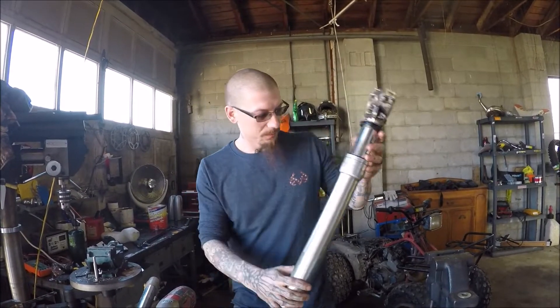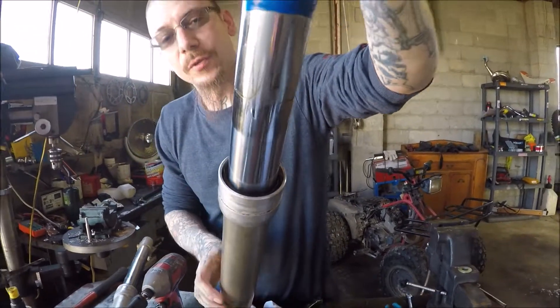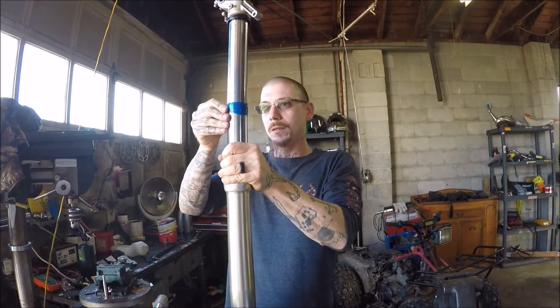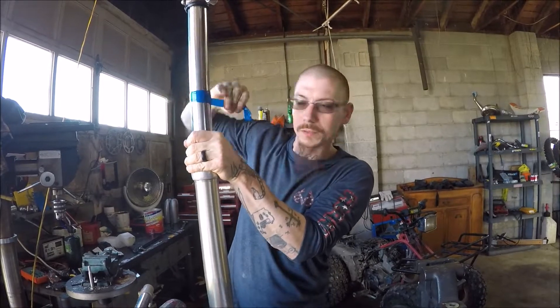We've got the new fork seal in with the retaining clip in it as well. We're gonna take our tape off, put the dust cover on, and get this puppy re-oiled.